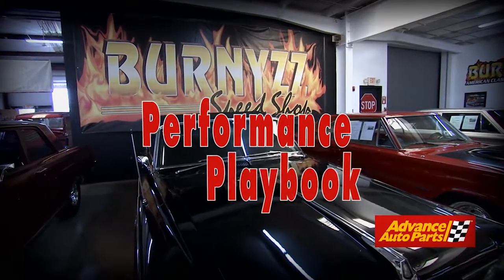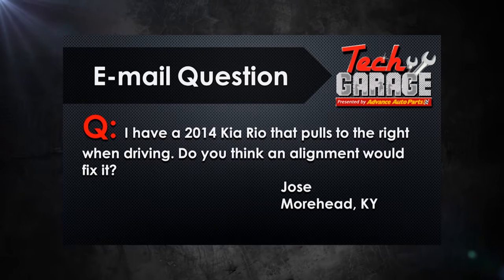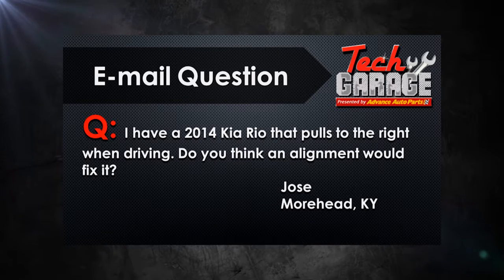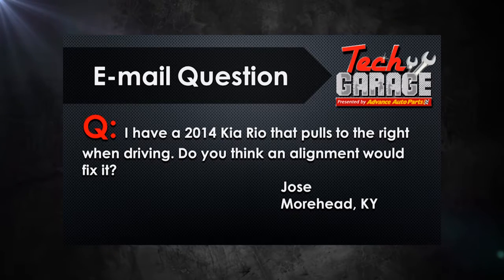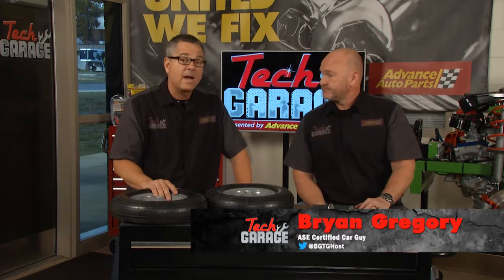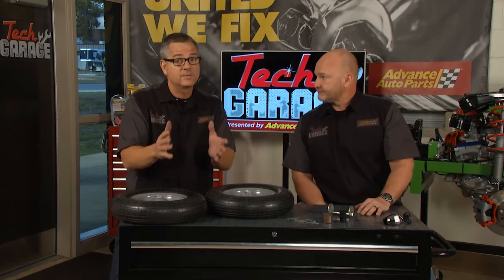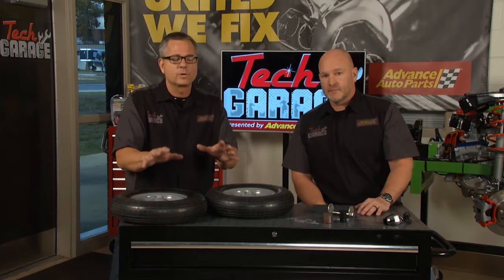That's the performance playbook here at Bernie's. Brian has the email question of the week. Jose from Kentucky emailed us — he's got a 2014 Kia Rio that's pulling pretty hard as he drives down the road, and he wants to know if an alignment will fix the problem. Well, it might, but first you want to make sure your brakes and suspension are in good shape, Jose. A pre-alignment inspection is in order first.